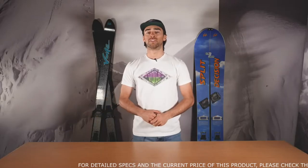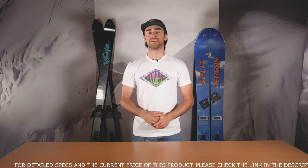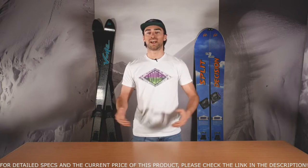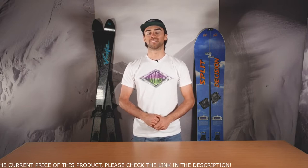While the right backcountry shovel can often get overlooked, it's important to have one in your kit that works best for the things that you're pursuing in the backcountry. We hope this video helped you decide what backcountry shovel is the right option for you and your kit. Stay safe out there folks, and we hope to see you at the skin track.